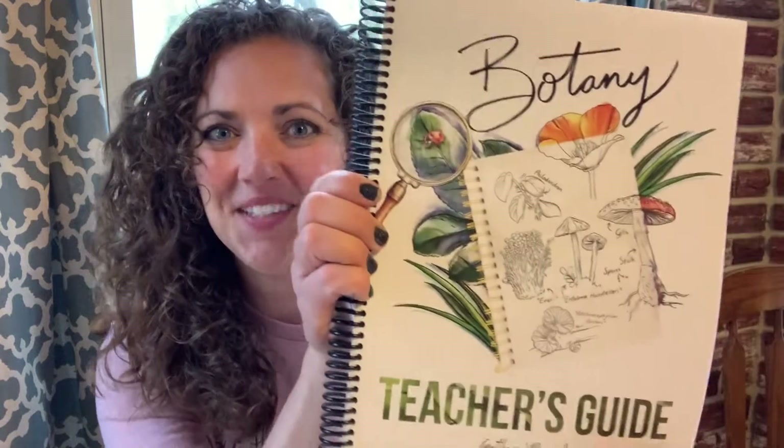Hi, my name is Lindsay. Welcome to Love Them Well Homeschool. I am so glad you're here. I'm going to tell you today why I love Gather Round and their new botany unit.